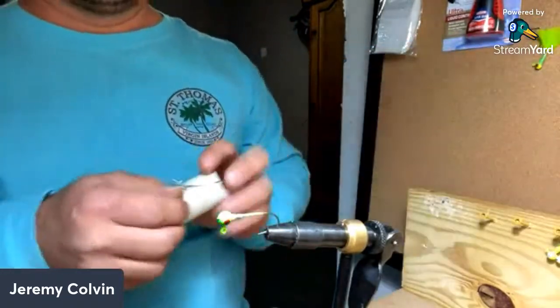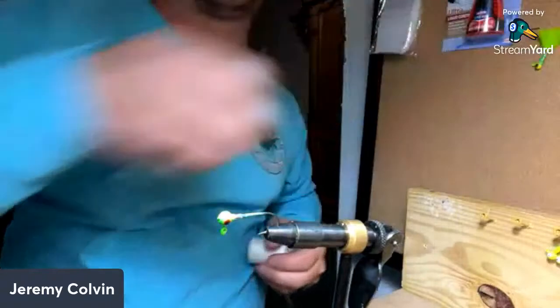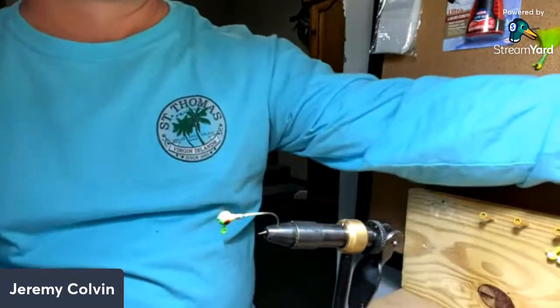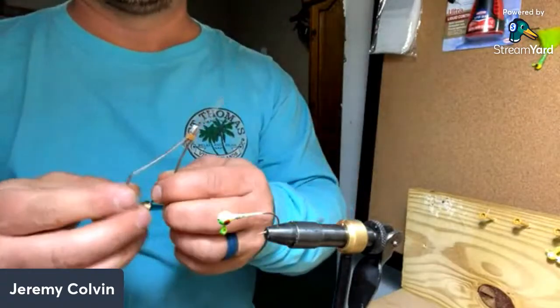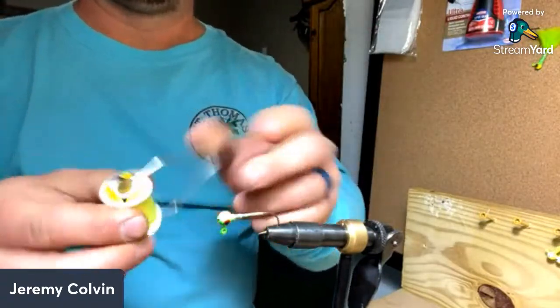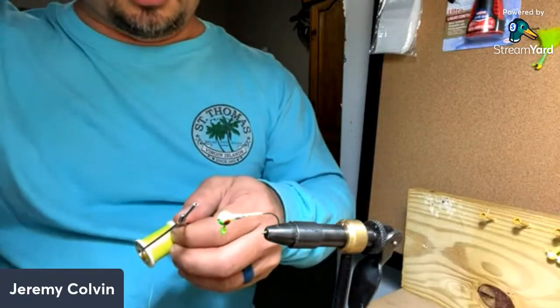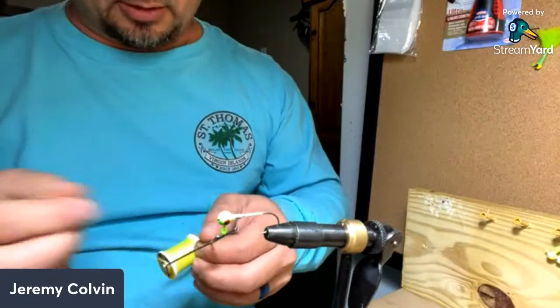Start out with some thread — I'll use a chartreuse colored thread. I'll put it on my little threader here; it just clips on there. Let me put my glasses on, I'm getting old and can't see.